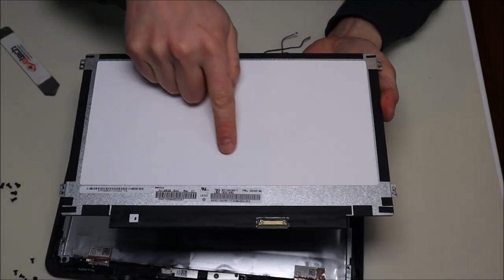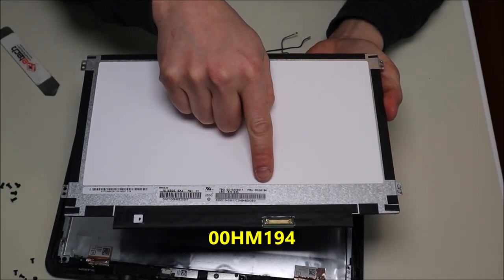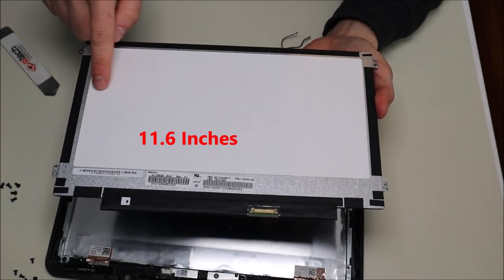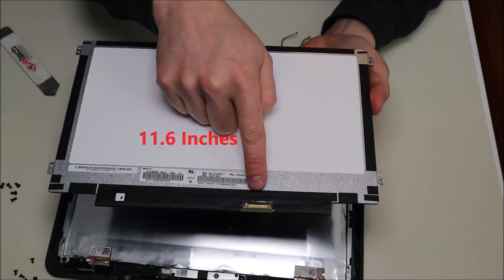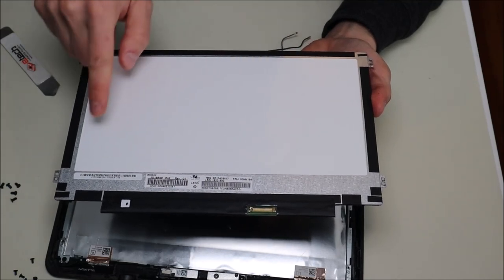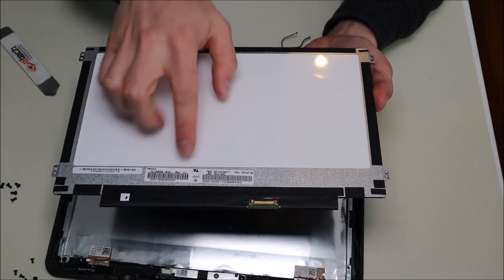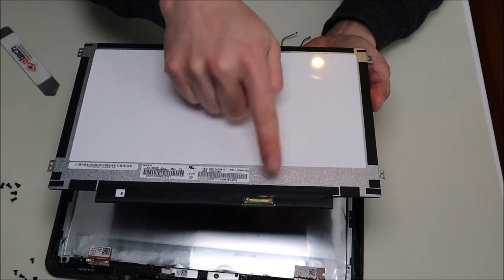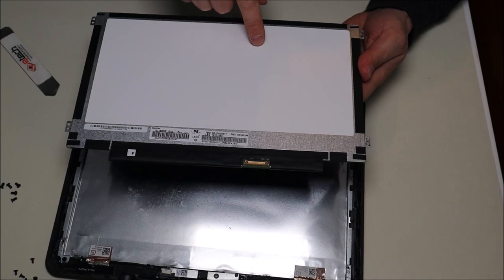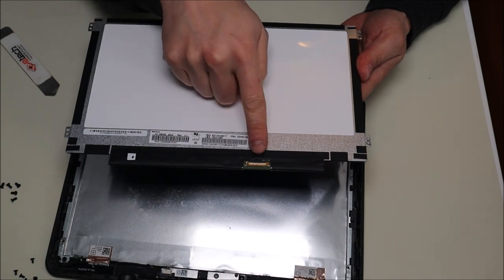If you're looking for a part number, you'll see the standard Lenovo part number here — 00HM194 — one way to look for a replacement LCD. Another way is by the size of the LCD. Also keep in mind you need the LCD port in the same location on your replacement LCD, as the LCD cable can only reach one spot. You'll also need to know whether this is a 30 or 40 pin connector — this is a 30 pin port.